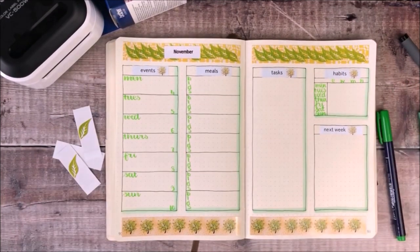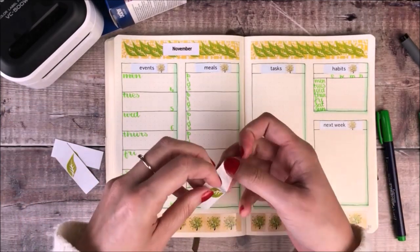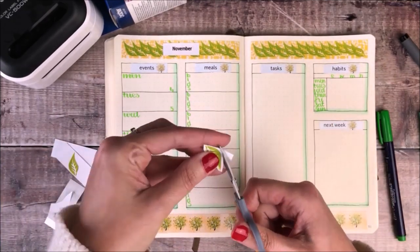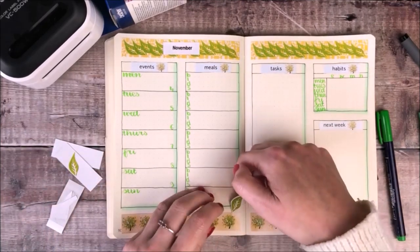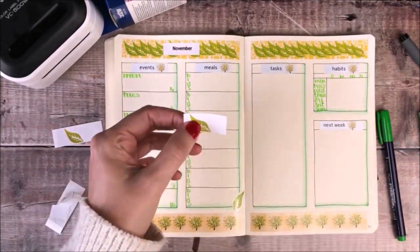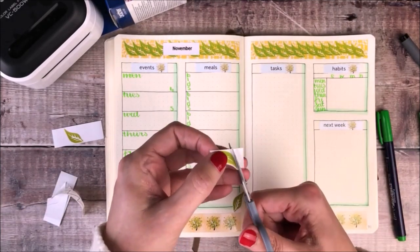With that all done, the final thing I'm going to do is add these leaf stickers. I'm going to cut around them and place them for decoration on my pages. I'm really happy with how quick and easy it was to set up my bullet journal for the new week.